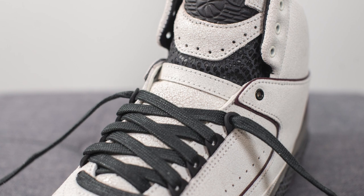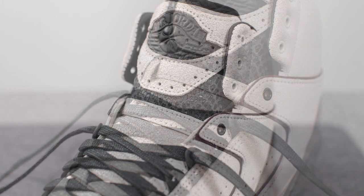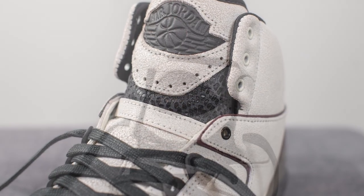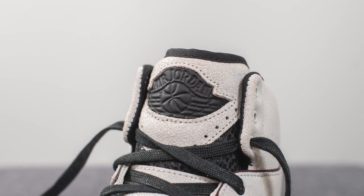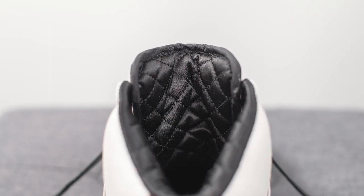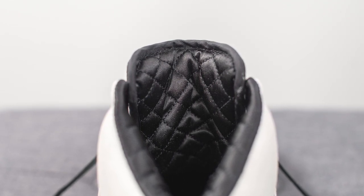The majority of the tongue at the bottom is constructed out of the cracked leather finish, and the top portion of the tongue is done in a snakeskin printed textile with an overlay of that cracked leather once again on top, exposing the Air Jordan Wings logo which almost feels like it's constructed out of a soft leather-like material.